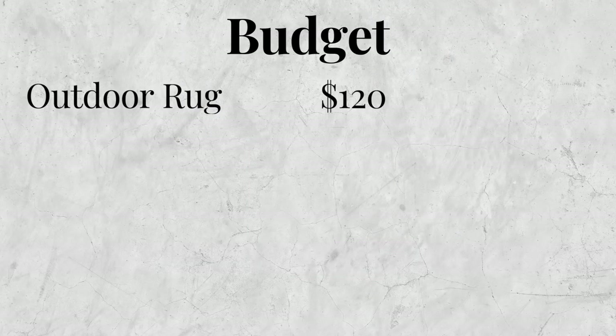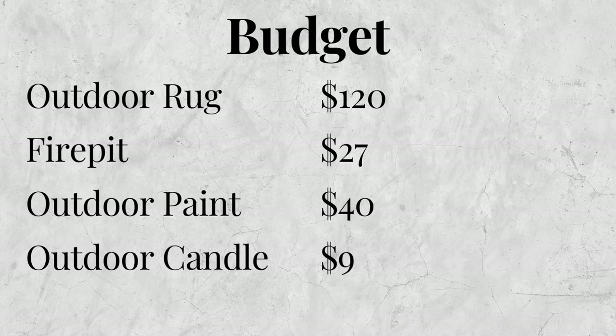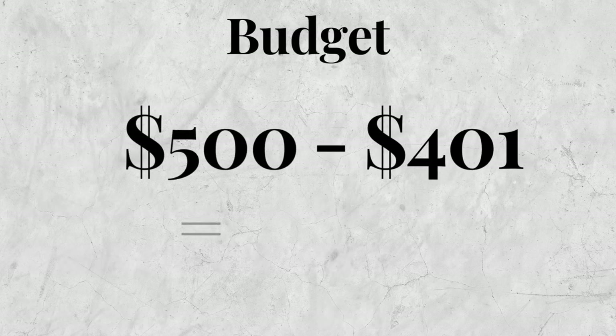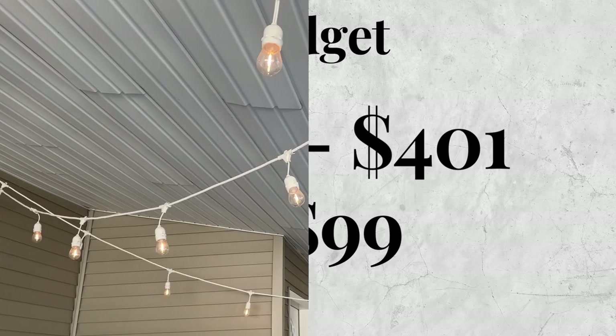Let's go ahead and break down the budget so far. I've spent $120 on a new outdoor rug, $27 on a fire pit, $40 for the outdoor paint, $9 for the Home Goods candle, and then $205 on the furniture set — it was actually $165 for the set but then $40 shipping. I will leave all of those linked down below in the description box. Of my $500 budget, I have spent $401, so I only have $99 left for everything else.